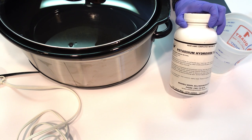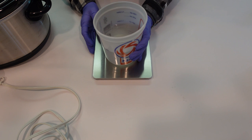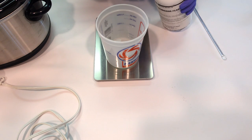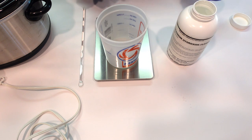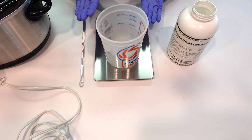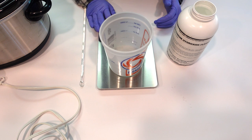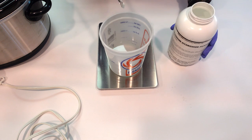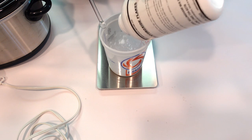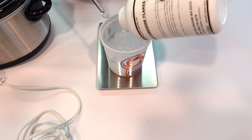For hot process liquid soap making you use potassium hydroxide lye, not sodium hydroxide lye. In this container I have some distilled water and we're just going to weigh off our lye and create a lye and water solution. When working with any type of lye you should be wearing gloves and long sleeves — we're putting goggles on too — to protect yourself from the caustic material.